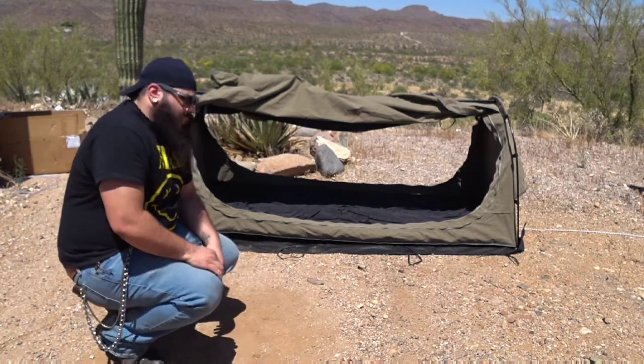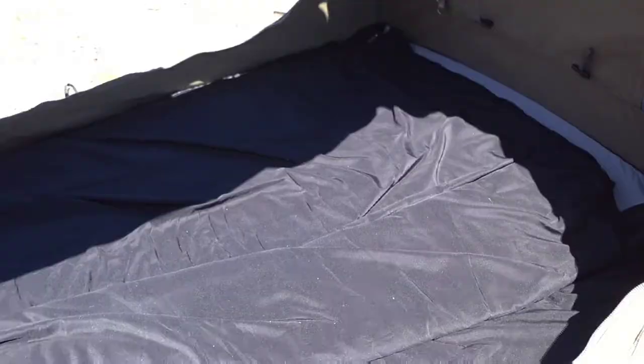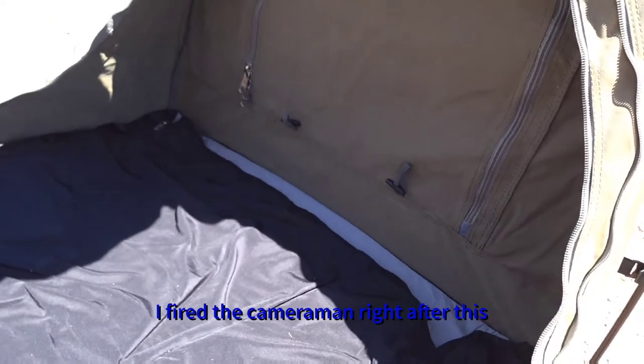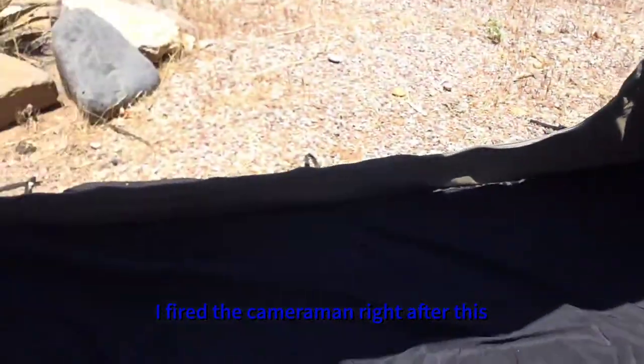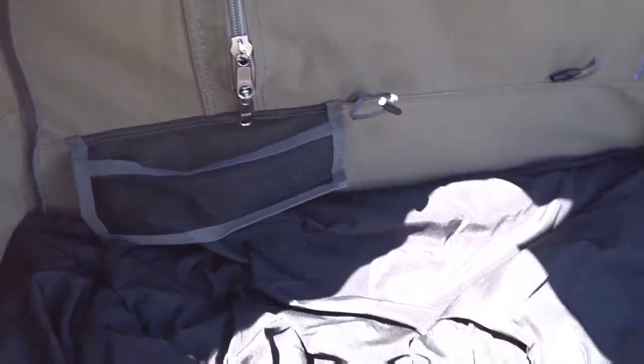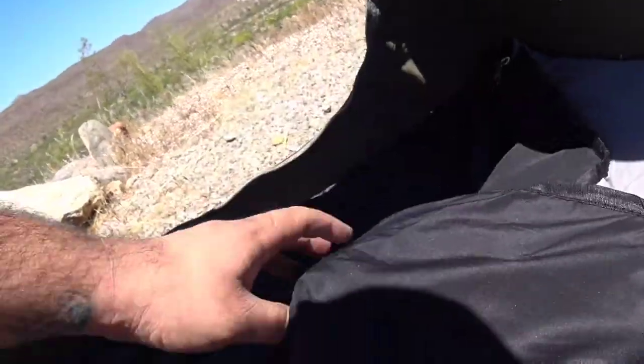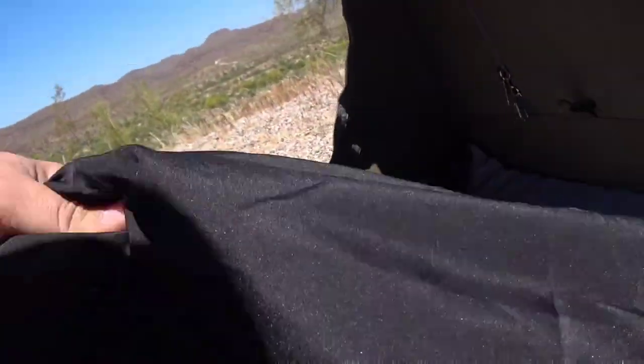I'll bring the camera down and show you the inside. So that's the one window, that's the other window, and there's a little pocket right here. So that's the head end — they've got the mattress in here where you go. I probably want that towards my head but I'm going to take all that out anyway. It's a sleeping bag; it's actually pretty thick, more to it than I thought there was for just the actual bag.